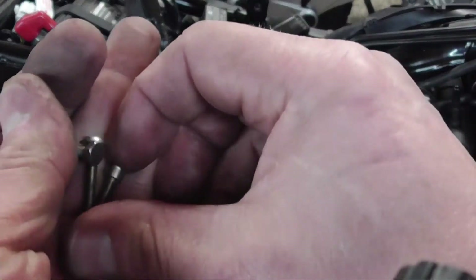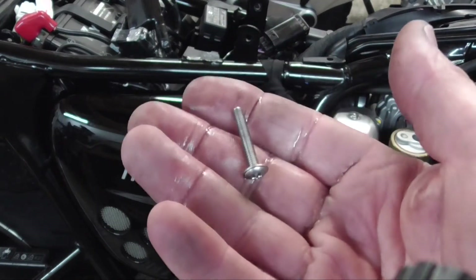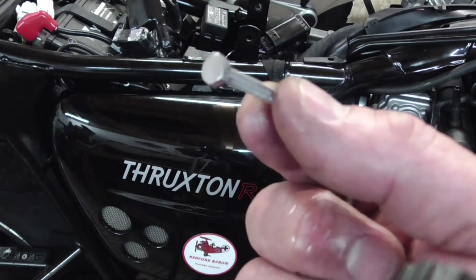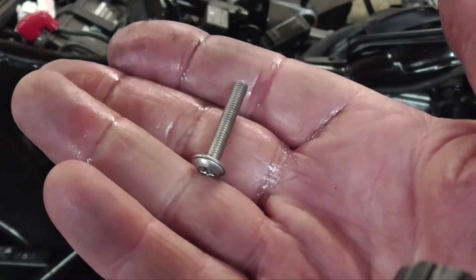So I'm not going to run Triumph down, but the fixings they use are pretty cheap. This is a BMW one — pretty good quality stuff. And this is the Triumph one. That is just cheap Chinese shite, but that's why it broke — it's so soft. That BMW one I can guarantee you will not break.